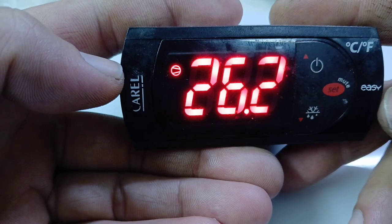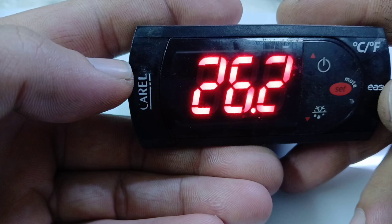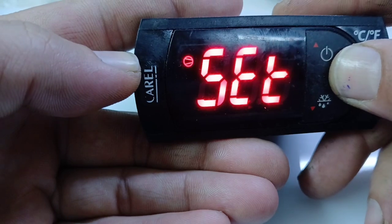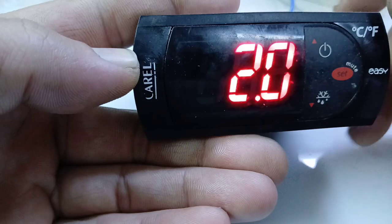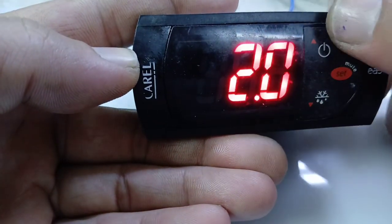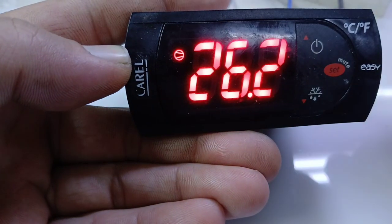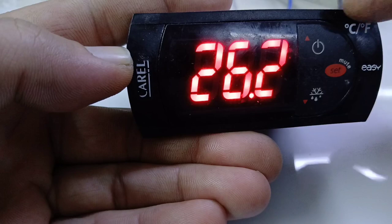First, we need to change the set point. To change the set temperature, press the set key for 2 seconds and the temperature will blink. You can change it using the up key or down key. Bring it to 3 degrees and then press set — your set temperature has been set.